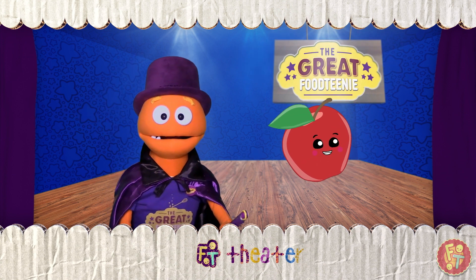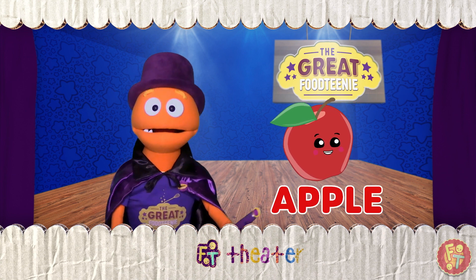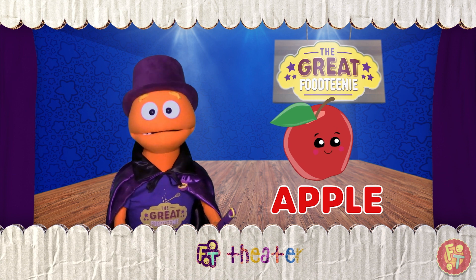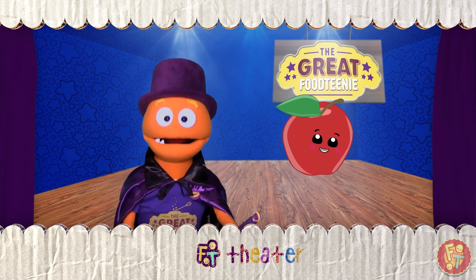We did it! We turned the A into an apple! Sometimes, magic is not as easy as it looks.